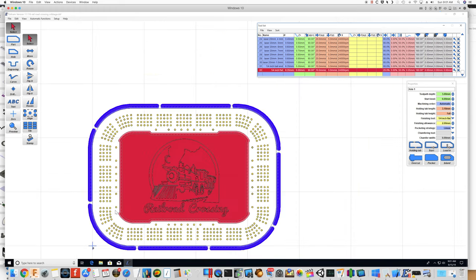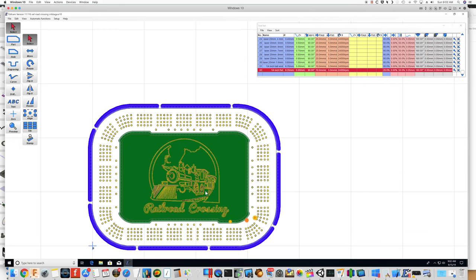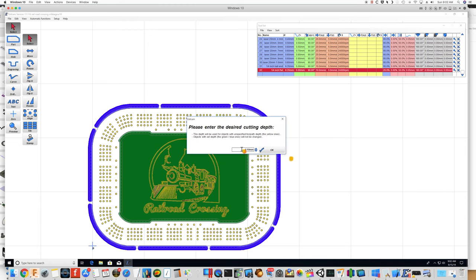I think it's all set to go. Let's save it as-is and create the CNC file. For the tool path depth for the laser we'll say 0.1 millimeter.